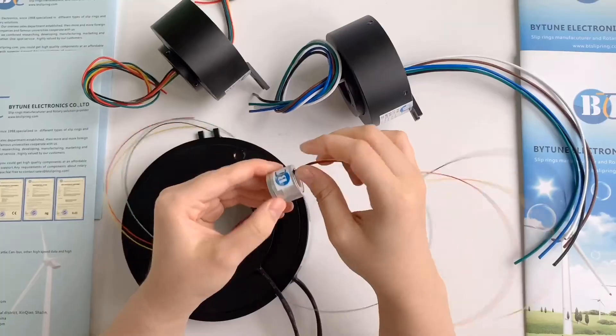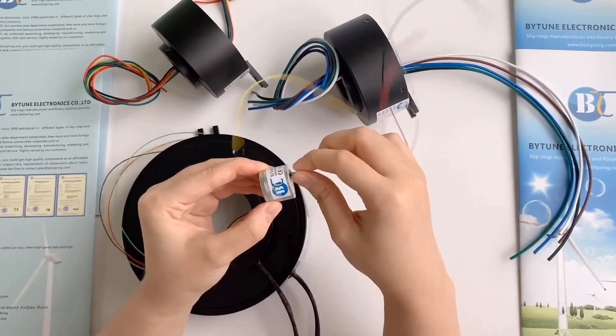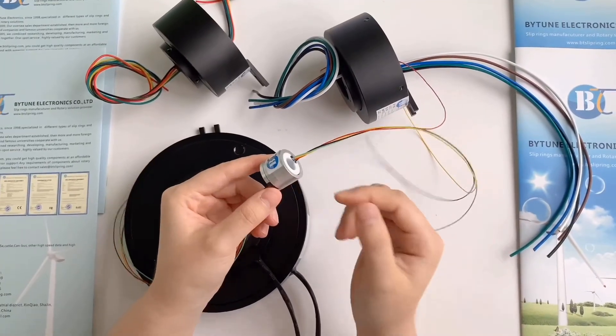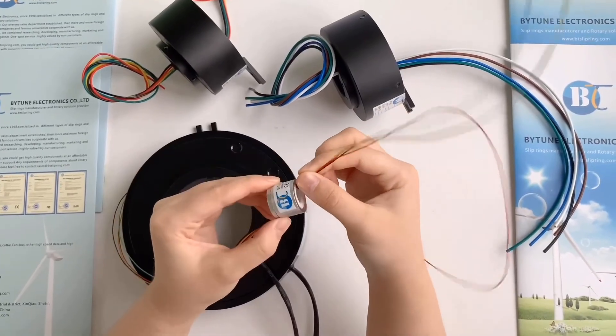Which makes it more light than the standard one. This product is perfect for equipment that has limited weight and space in the slipring installation.